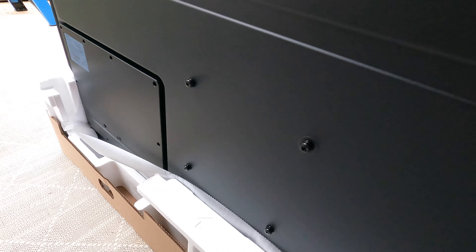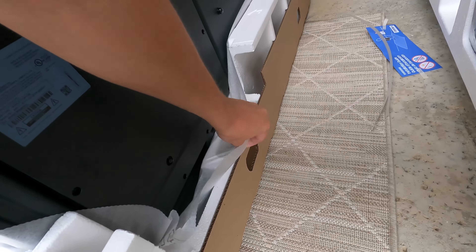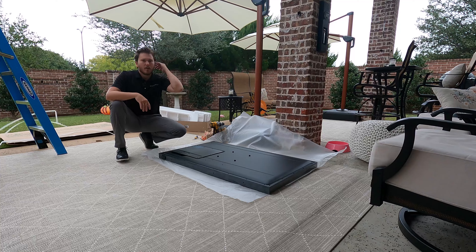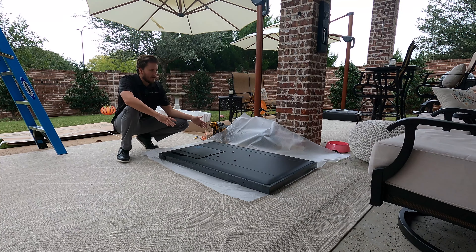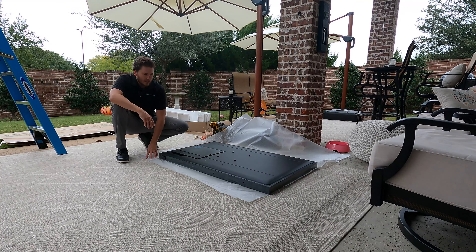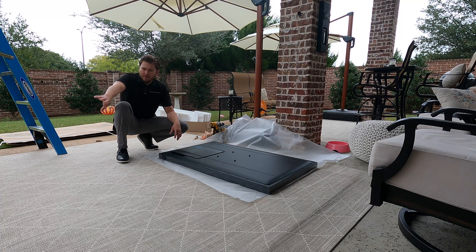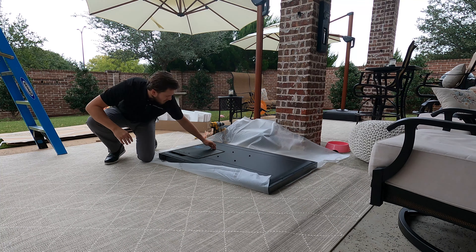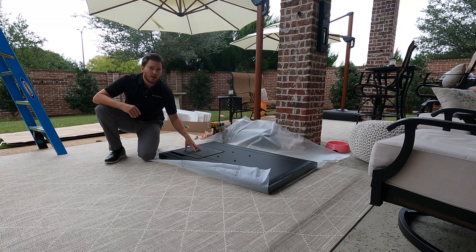It has a pretty small bolt pattern on it, and it looks like over here is where our HDMI connections are going to be. One thing I like to do when mounting TVs is, with two people, just go ahead and lay it down on its face on a soft surface. Obviously, make sure to put something underneath it — you don't want to scratch your brand new TV. But this just makes it very easy to get your bracket on, and then you're not struggling with all the foam in the box trying to get those brackets into the correct location. So I believe this is where our HDMI board is. This is the first one that I've installed, so I'm literally just walking you guys through it as I see it.